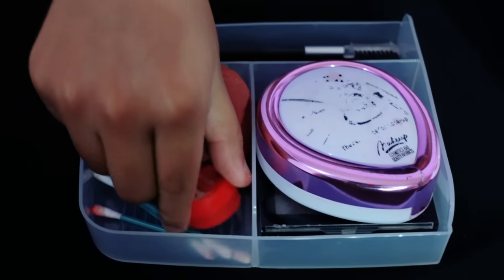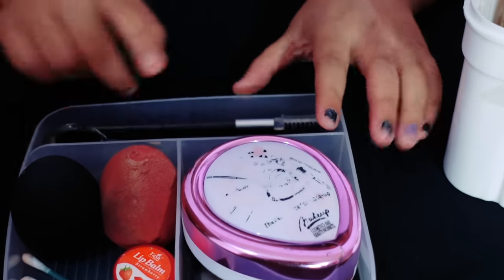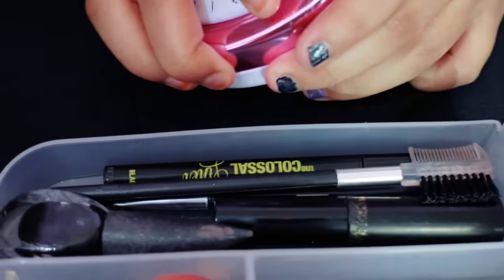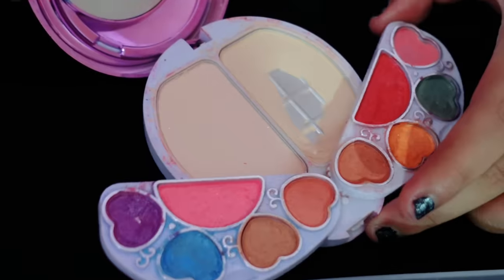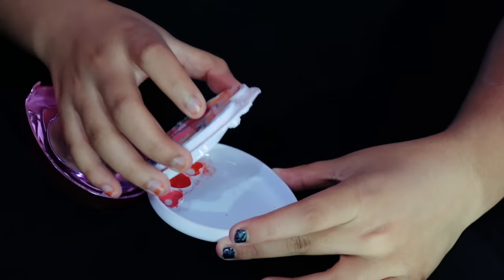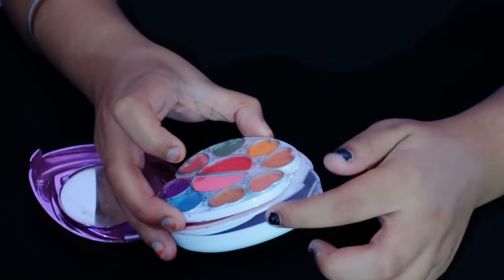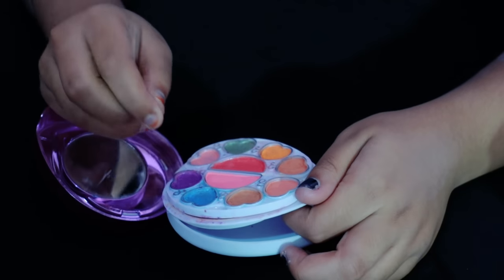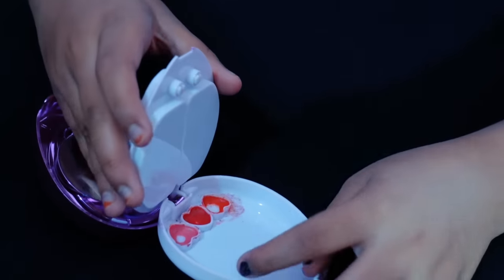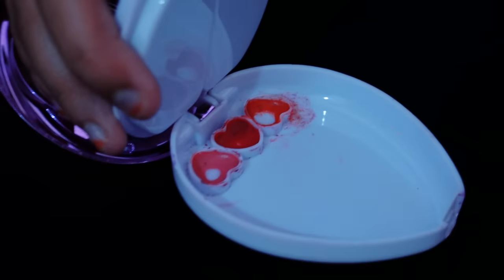Then we have a lip balm and some q-tips with makeup remover — if something goes wrong, I use those. Here we have a mini makeup kit with face powder and little eyeshadows. This is my color challenge — it helps my color challenge — and brown also. I've done all the colors. If I have an eyeliner, I will add a little oil or makeup remover and use it as an eyeliner. And here we have some tinted lip balm which I do not use, a sponge, and a small eyeshadow.